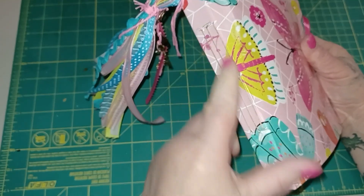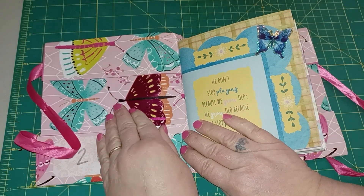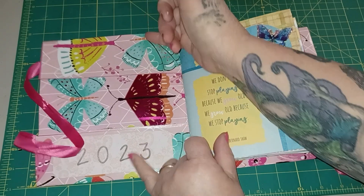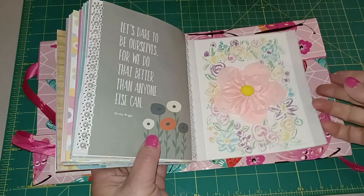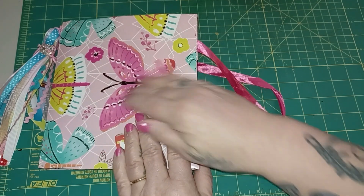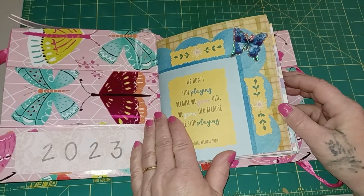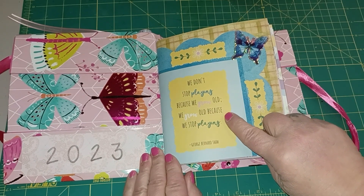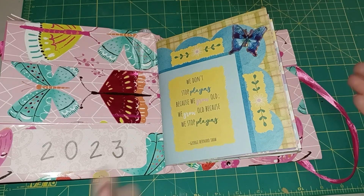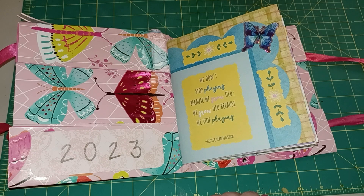I sewed the tassel in — you can see that. The cover, like I said, is a gift bag, so you can see where I folded it down and glued it all the way across. These are just the handles to it. I didn't make a closure — I could put a piece of elastic around it if I want to, but I'm just leaving it like it is. So this is our beginning page: 'We don't stop playing because we grow old, we grow old because we stop playing.' I guess you can consider this playing! What is the purpose of a hobby? Does it have to have a purpose other than to bring you joy? I don't think so.